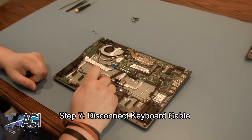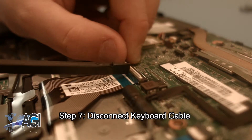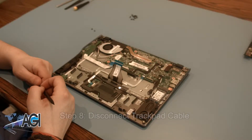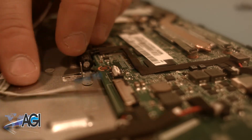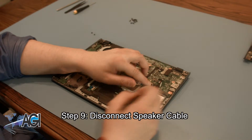Next, you want to disconnect the keyboard cable. Now, you will disconnect the trackpad cable. Next, you want to disconnect the first filter cable.